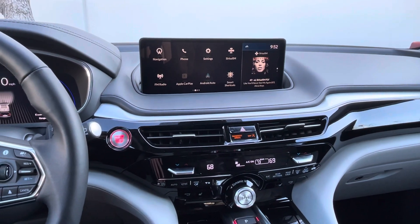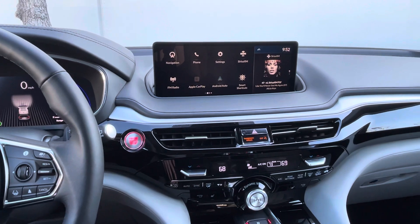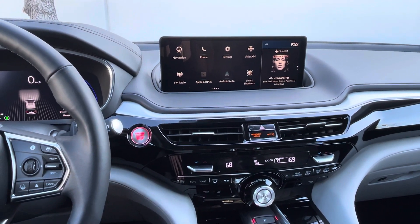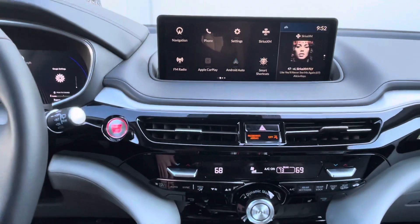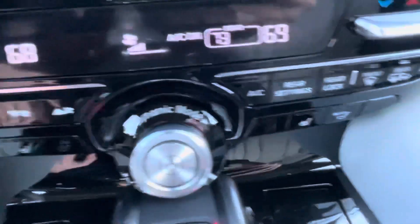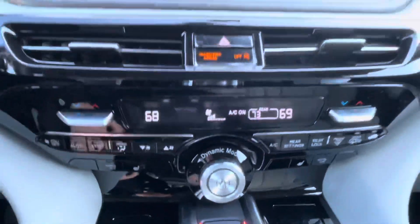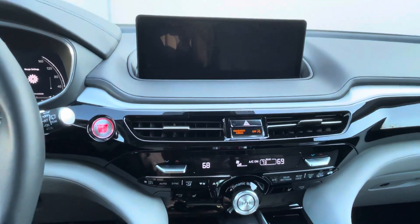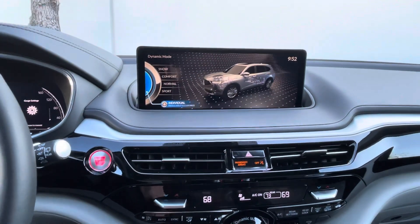Hello, my name is James and I'm a product specialist at Marin Acura in Corte Madera, California. Today I'm going to show you how to set up individual mode in the dynamic mode selector in a 2022 Acura MDX. So I'm going to press that and as you can see,